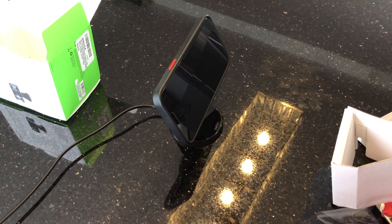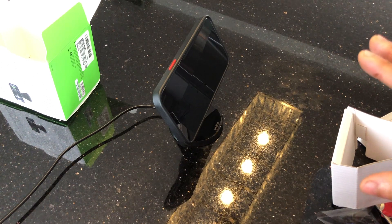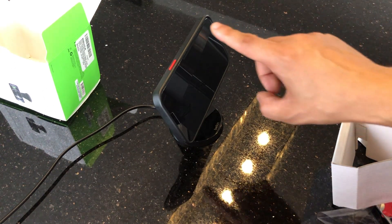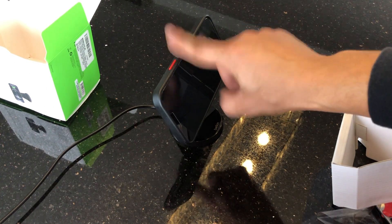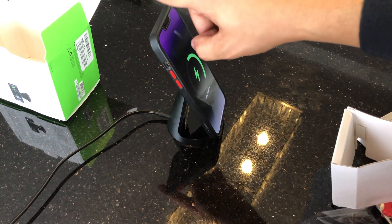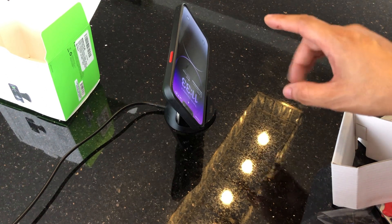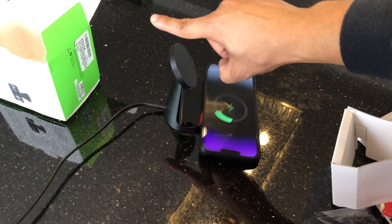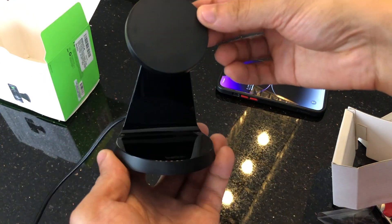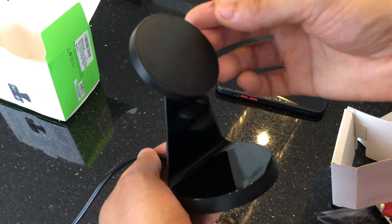Another thing I wanted to talk about is how well this holds the phone — that's a concern particularly if you have a bigger and heavier phone such as the Pro Max models. It does hold the phone pretty nicely, and as long as you don't disturb it the phone won't fall. But if you slightly bump the phone it is going to fall — it doesn't take much force. Same in portrait mode — not much force makes it fall. With a smaller phone it might not be an issue, but with Pro Max models it can fall very easily. Other than that, the build quality looks really good and the functionality is really nice — it holds your phone at an angle so you can watch videos while charging. I think that's the main appeal, and I like it a lot.